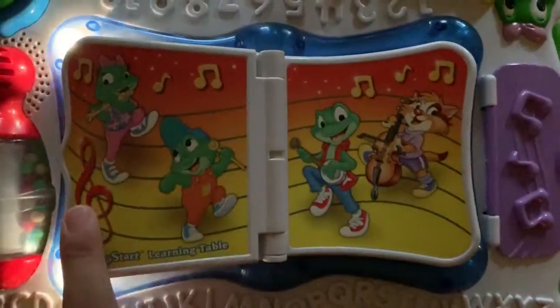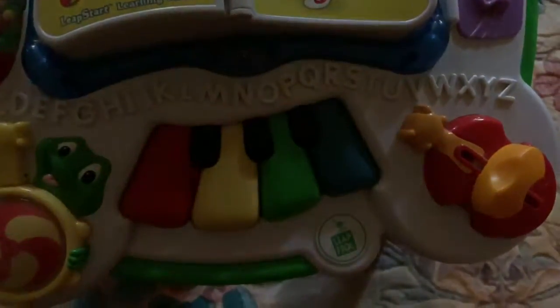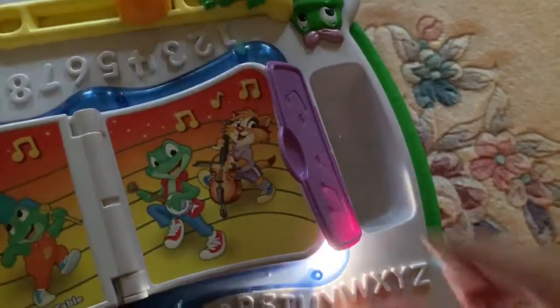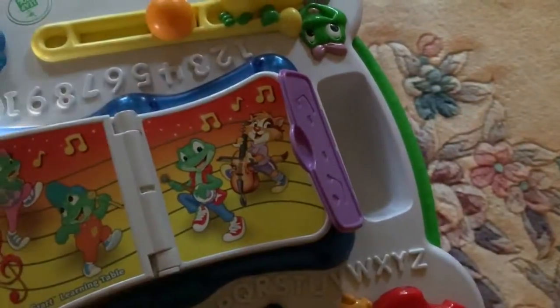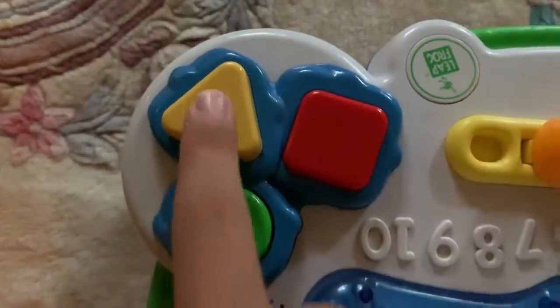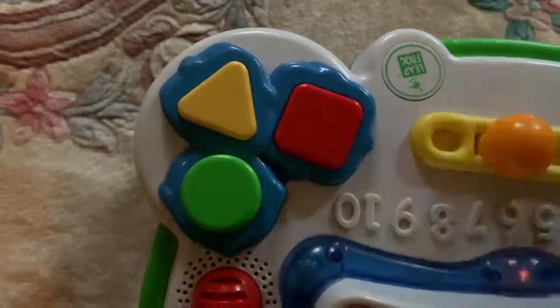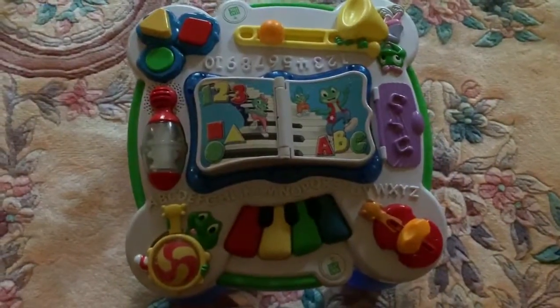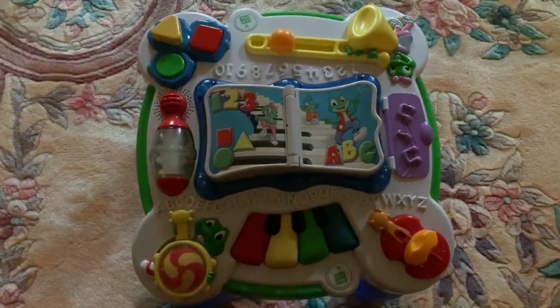Now let's turn the page over to music. And there you go, guys. That's everything it does. So I hope you guys enjoyed this and I'll see you guys next time.